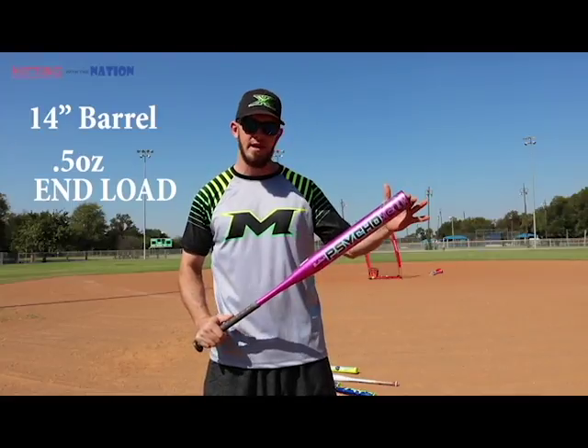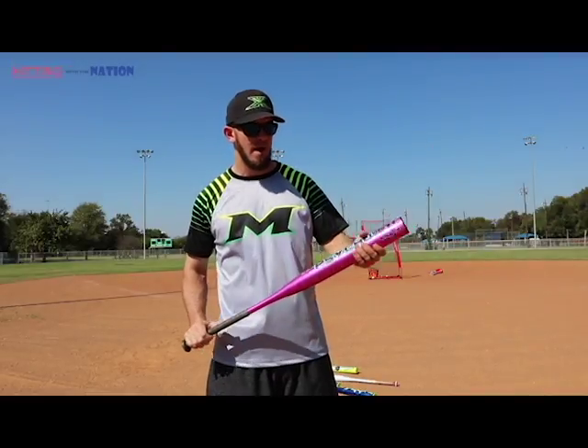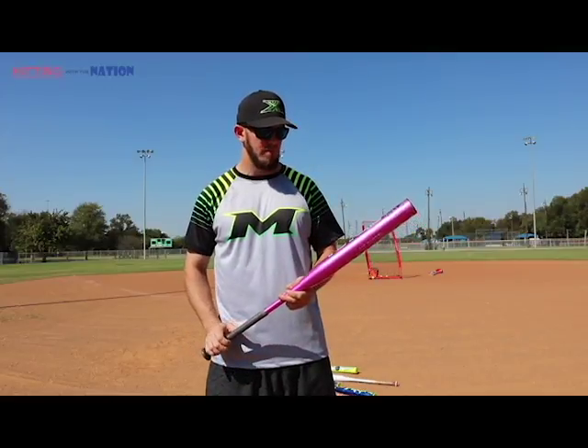This is a long barrel 14-inch Mikan with a half ounce end load — the max load. It's got a shimmer to the paint job, a clear coat. It's not flat, no tack coating, just a clear coat. Beautiful looking bat. We're gonna do some BP with it and see how it feels.